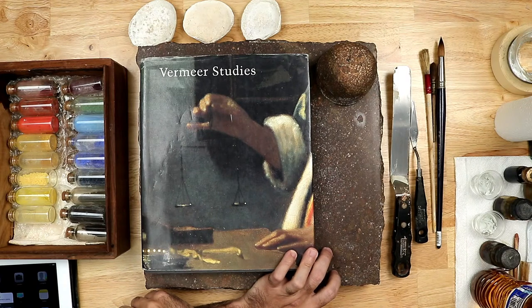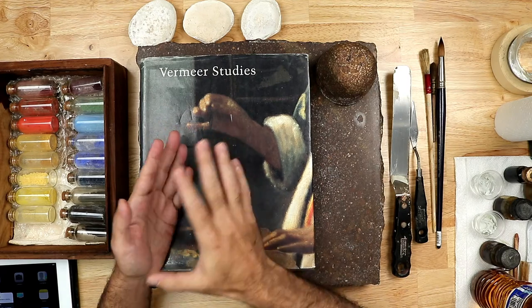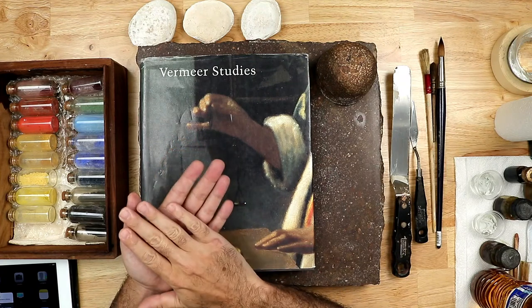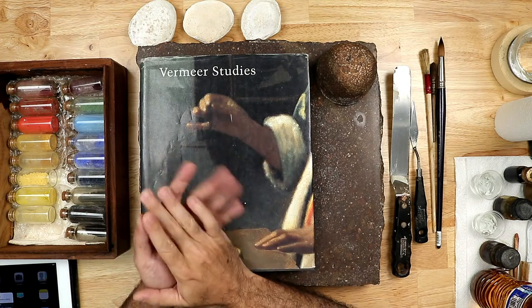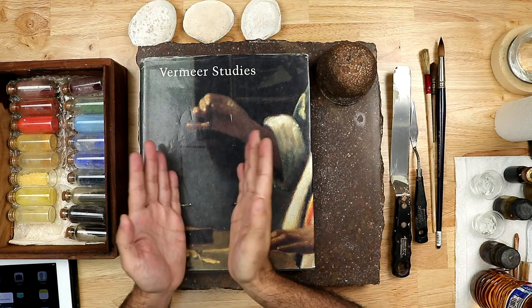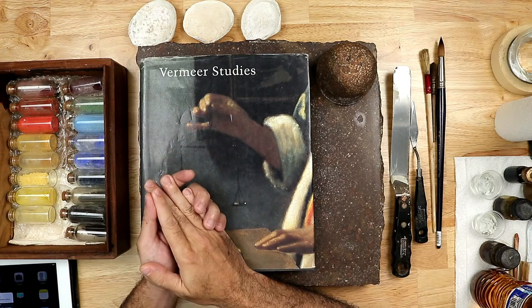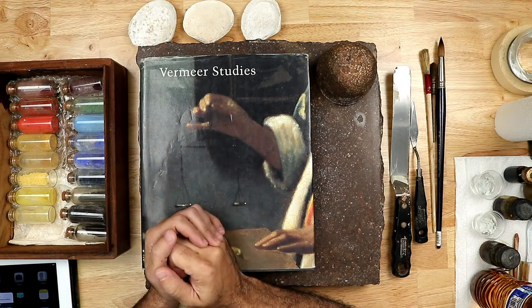I'm going to share that article once I finish the live presentation — I'll put the link in the description. It's important to give credit to the people doing the research. I'm also going to be using some 3D imaging from micropanel.com, a website that has posted very detailed images of the Girl with the Pearl Earring, including 3D scanning of the painting to see the topography.